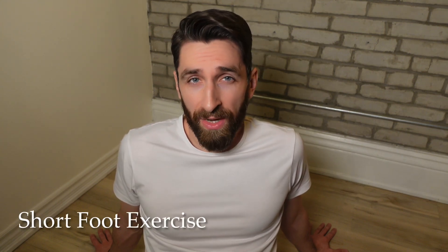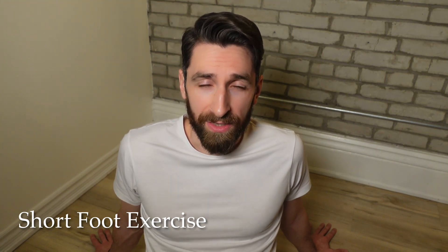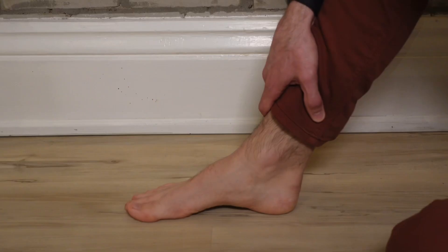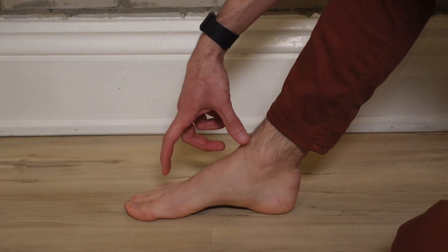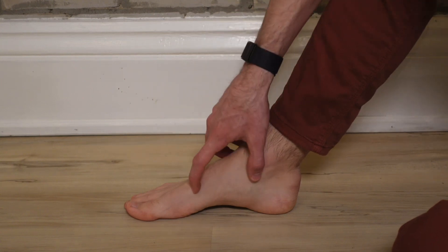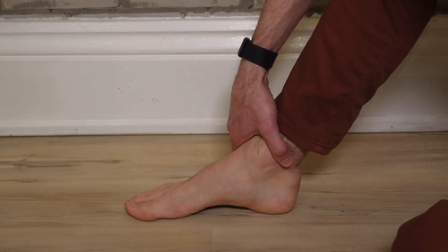One of my favourite exercises and by far one of the most prescribed exercises when it comes to foot issues and foot pain is the short foot exercise. I've picked up a couple extra little tricks and tips for that exercise and I want to show them today. The short foot exercise is a strength exercise to work on endurance and strength of the arch, especially important in people that wear shoes a lot or have foot discomfort and pain. This can work to strengthen that arch and alleviate those issues.